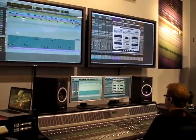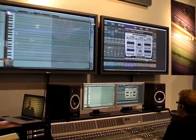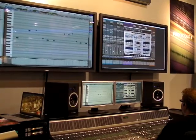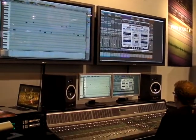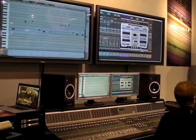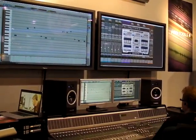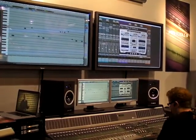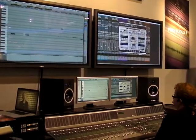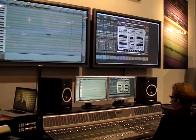We've got a series of new editors in Pro Tools 8, and one of those is the full dedicated MIDI editor window. This is awesome. One of the cool things is that all your values — your grid, your tools, your edit modes — everything in here is totally independent of your edit window. So when I'm in here, I'm looking at 30 seconds. I can tab through the notes — beautiful thing.